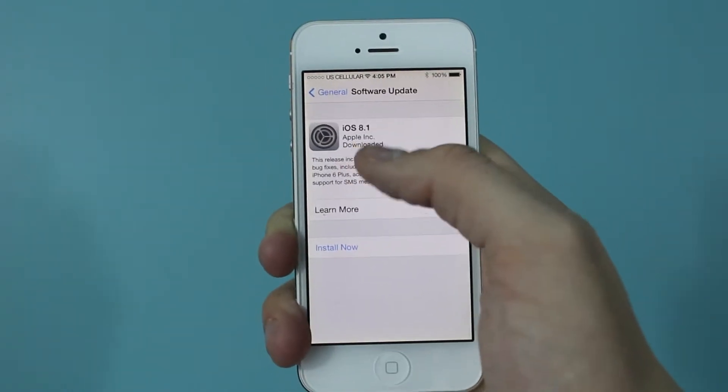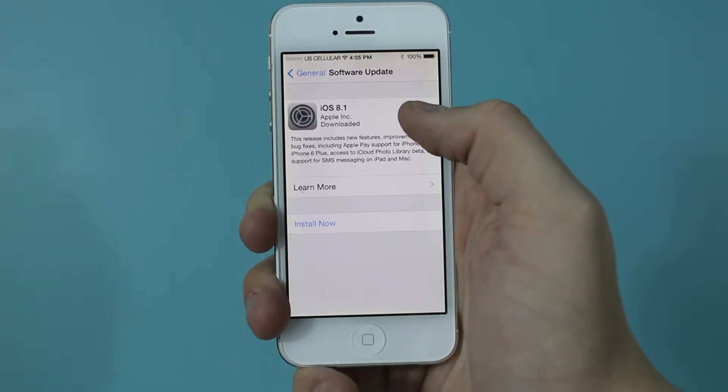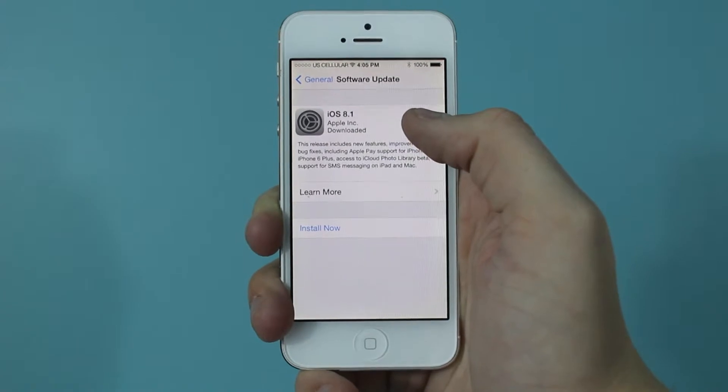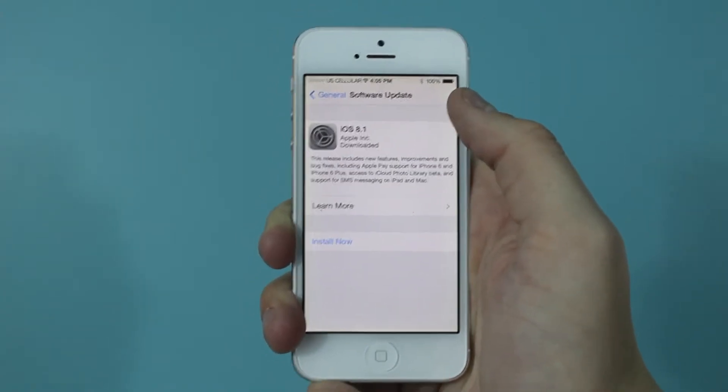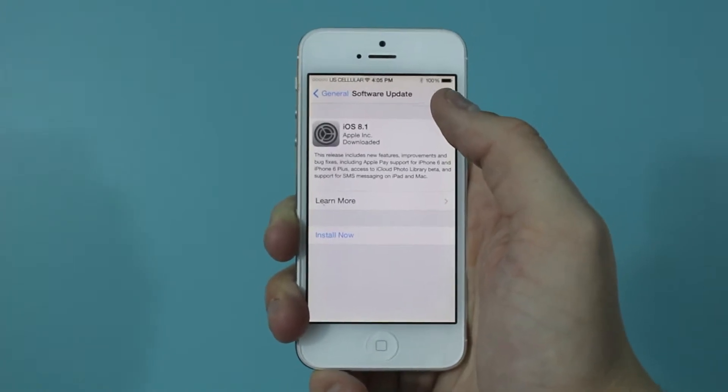In this case I have iOS 8.1, which is a larger update, so it will take a while to install. Other updates might be a little smaller and go pretty quickly, but you should make sure that you have a pretty good charge on your phone before installing any updates, because if your phone dies in the middle of them, then bad things could happen.